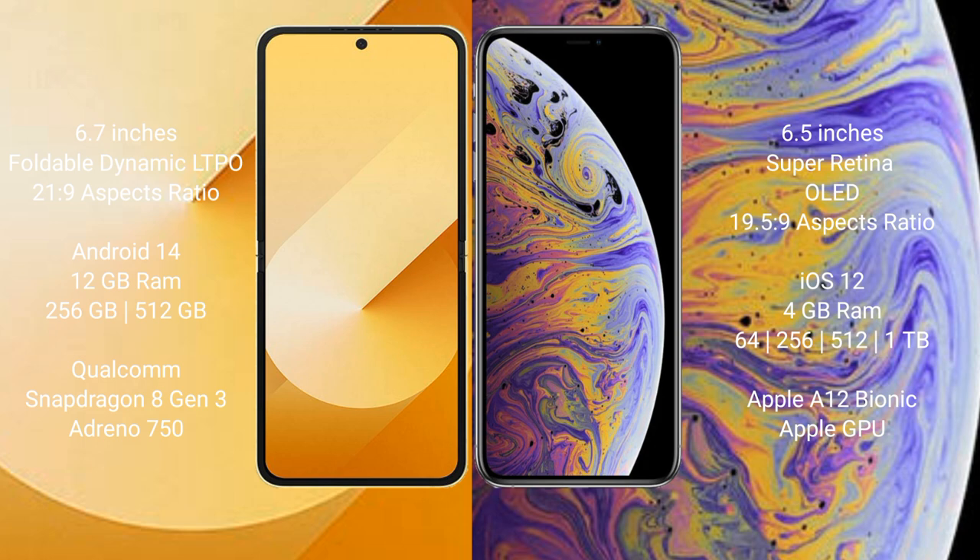The Samsung Galaxy Z Flip 6 runs on the Android 14 operating system, while the iPhone XS Max runs on iOS 12. The Samsung Galaxy Z Flip 6 comes with 12GB RAM and 256GB or 512GB internal storage.